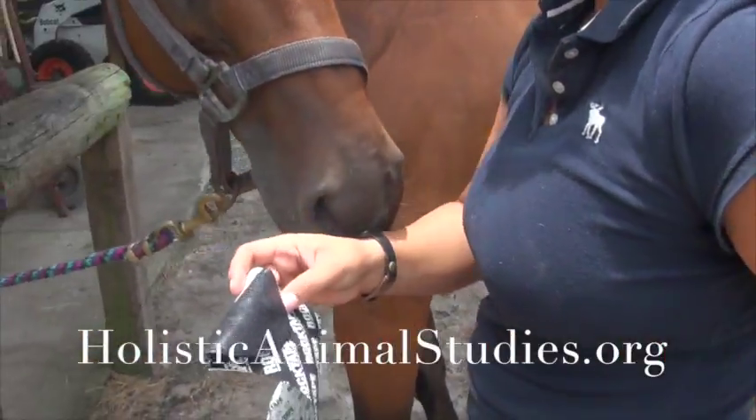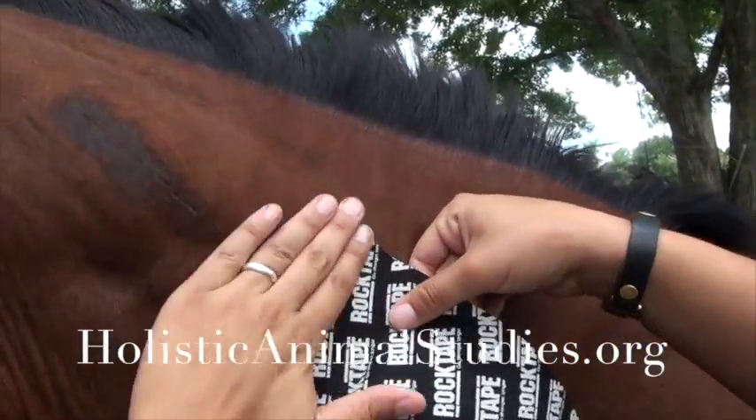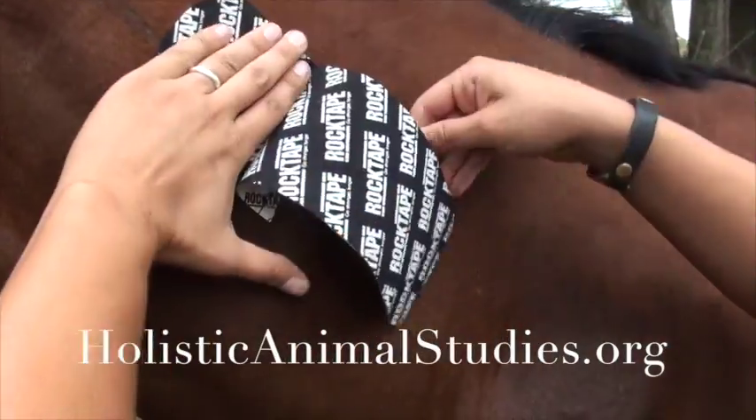I'm going to take the base and place it down on Shea's neck where I want it. We're going to put it right here because that's where her pain was. And I'm going to rub it down good just to make sure it's stuck to her well.